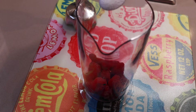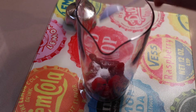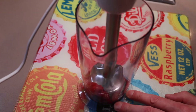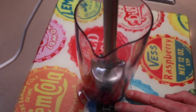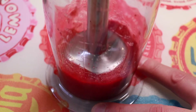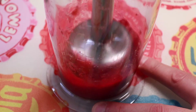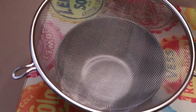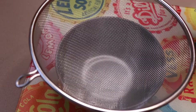When you're almost ready to serve, pop 100 grams of raspberries and one teaspoon of sweetener into a small food processor or stick blender and blend until smooth. Then rub the puree through a sieve into another bowl, getting rid of all the seeds.